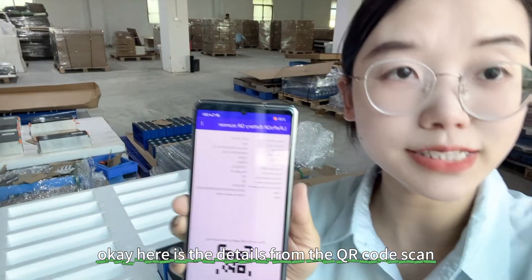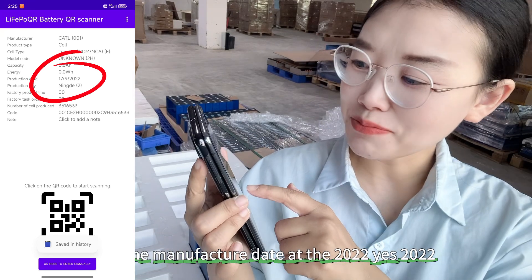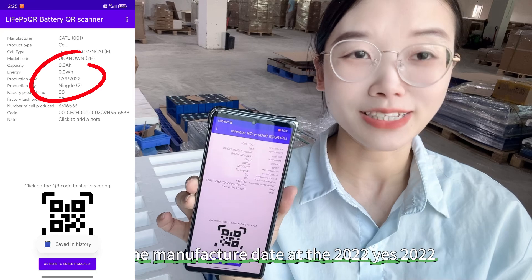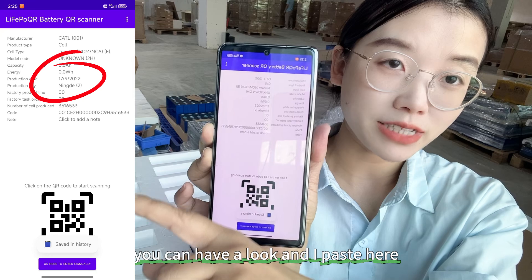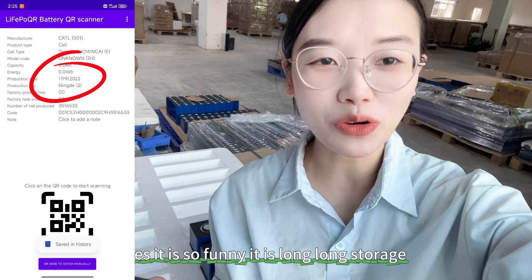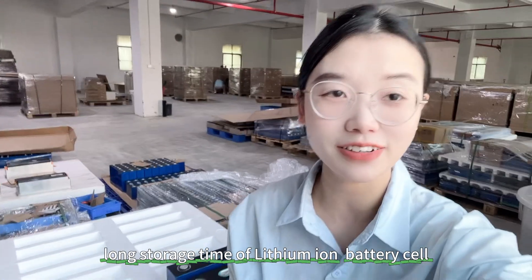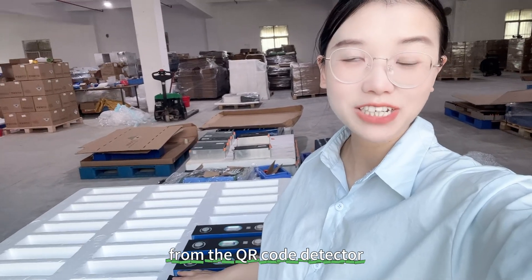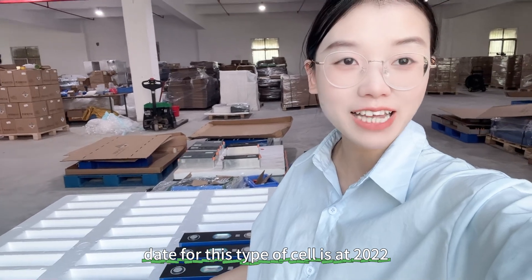Okay, here are the details from the QR code. The manufacture date is 2022. You can have a look — it's quite a long story for a lithium-ion battery cell from a car factory. From the QR code data, we can confirm the manufacturer and the manufacture date for this cell is 2022.